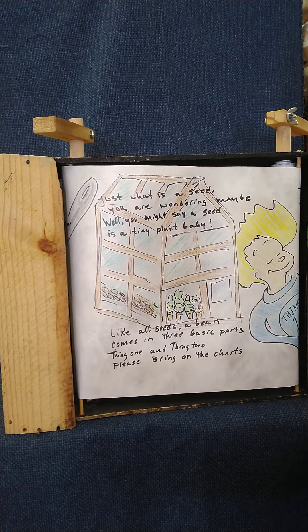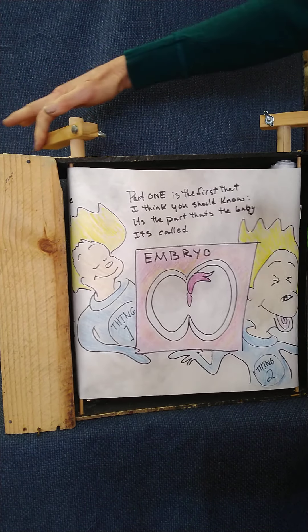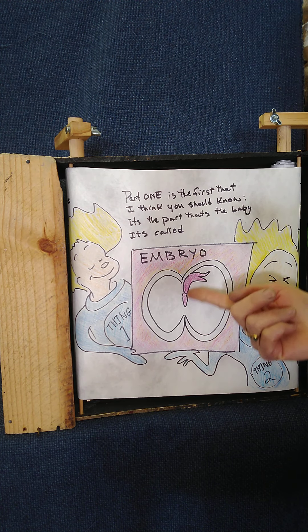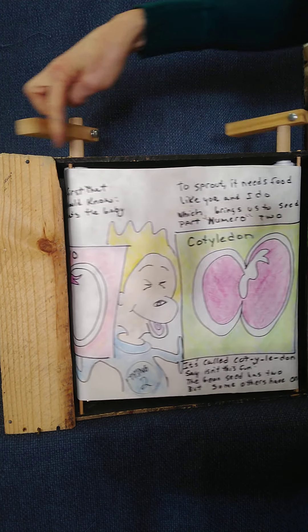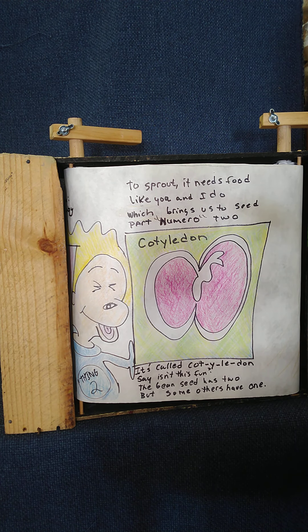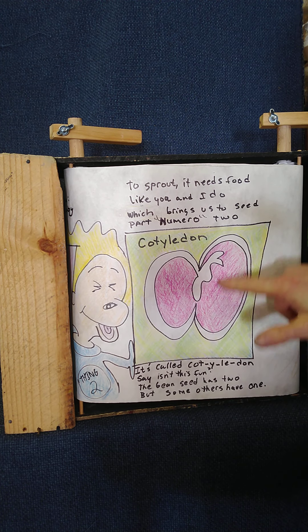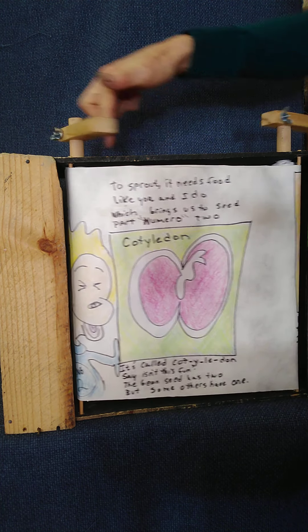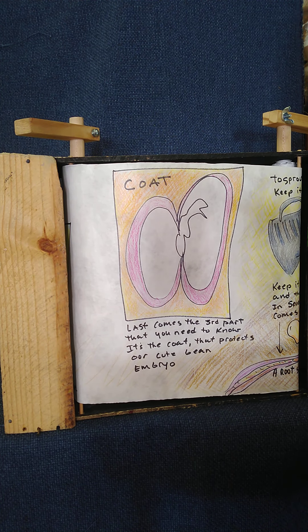Just what is a seed? Well, you might say a seed is a tiny plant baby. Like all seeds, a bean comes in three basic parts. Part one is the baby — it's called the embryo. To sprout, it needs food, which brings us to seed part number two: the cotyledon. The bean seed has two cotyledons, but some seeds have one. Last comes the third part — the coat that protects our seed embryo.